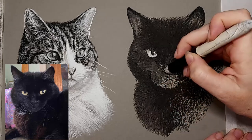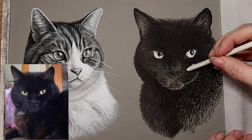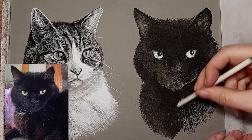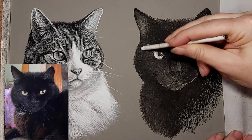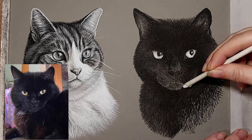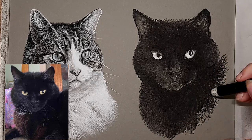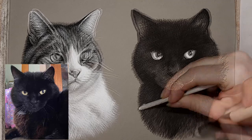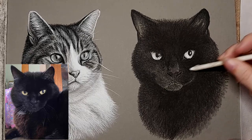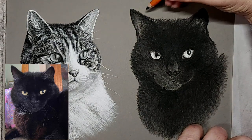You'll see me swapping between two different size blending stumps. I use the bigger one to work the larger areas, and then when I want to do more careful work around features like the nose and mouth, I swap to a smaller one. You'll also notice that the areas where I applied more charcoal before still remain a bit darker than the areas I didn't apply as much charcoal — obviously they don't need to be as dark. Even though the highlighted areas on this black cat won't be too light, it is easier to put highlights on when you haven't got too many thick layers of black charcoal underneath.